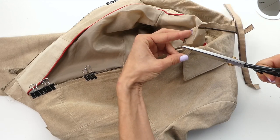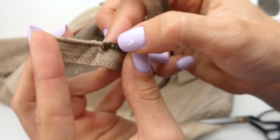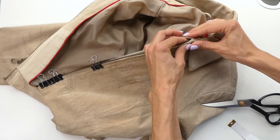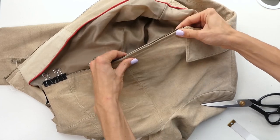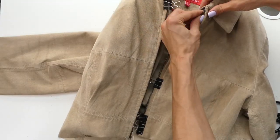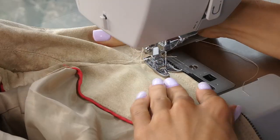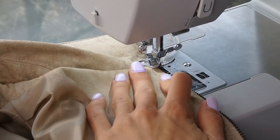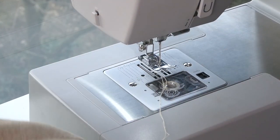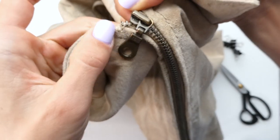To make sure the zipper toggle doesn't fall off the top of the zipper, there is a little metal bit that prevents that from happening, so we're just going to recreate that with a stitch. Make sure that before you put your stitch in, the zipper does not fall off the top — it's really hard if not impossible to put back on. After we're done clamping down the zipper we can finish our top stitch, and then we want to do a zigzag stitch at the top of the zipper to make sure the zipper toggle doesn't fall off. Make sure to do that to both sides.